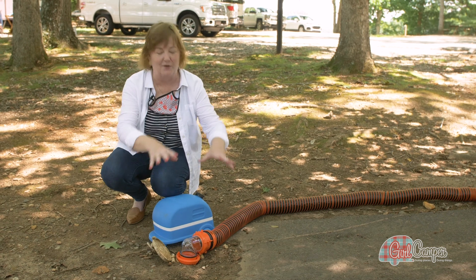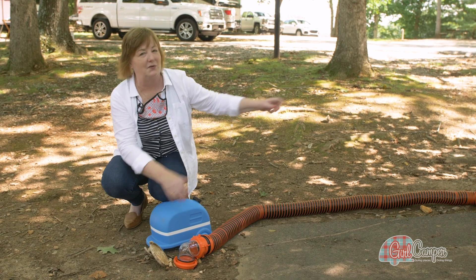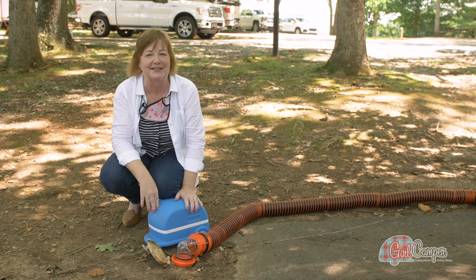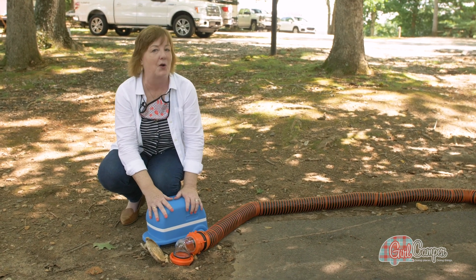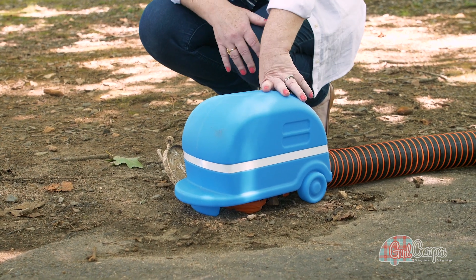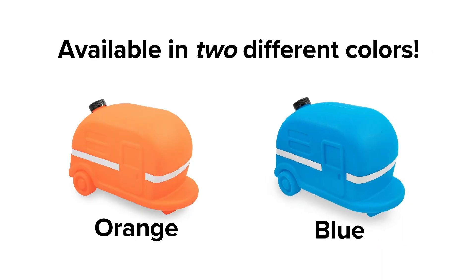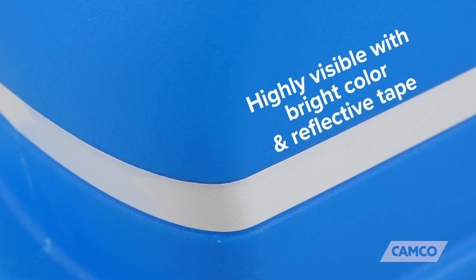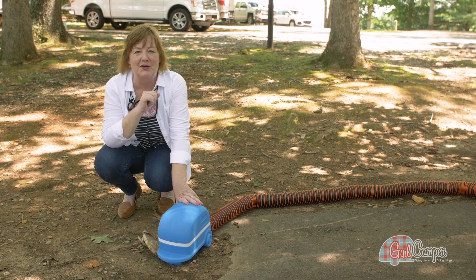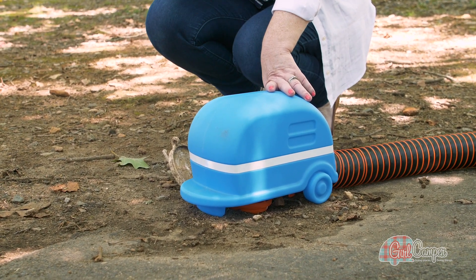How many of you have searched the campground for that big rock to put on top of your sewer hose, so that when you pull the release lever from 10 feet away it doesn't pop up and make a mess? Nobody wants to clean that up. So Camp Co has developed their weighted sewer hose holder — it goes right on top and that thing is not going anywhere. Fun fact: they come in two colors, blue and orange, with reflective tape going around them so you're not going to trip over this in the middle of the night. But girl campers are buying them and spray painting and decorating them to match their own campers.